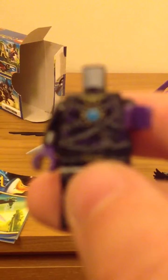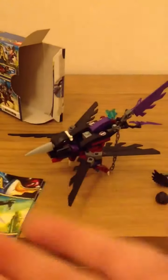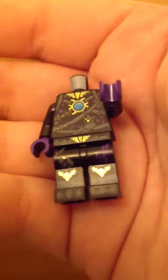Just destroying my minifigure here. There we go — it looks very spangly and really cool. So that's it, but now on to the main feature, which is the weird flying thing.